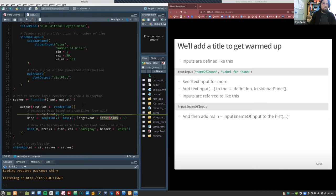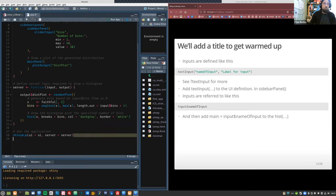The Shiny-specific part of this code is input$bins, which corresponds to the slider input defined in the UI. What this is saying is that this value comes from there — the render plot function takes a dependency on the slider and will update whenever it updates. You can see it's just using the value input$bins to calculate the bins and draw the graph.